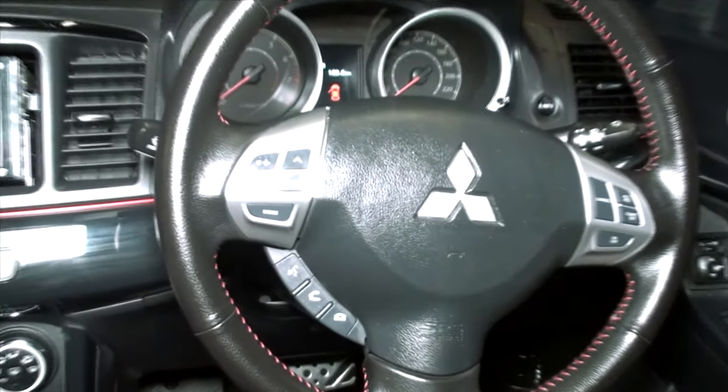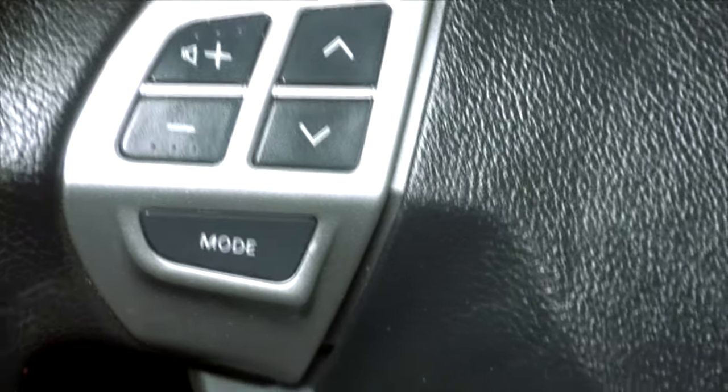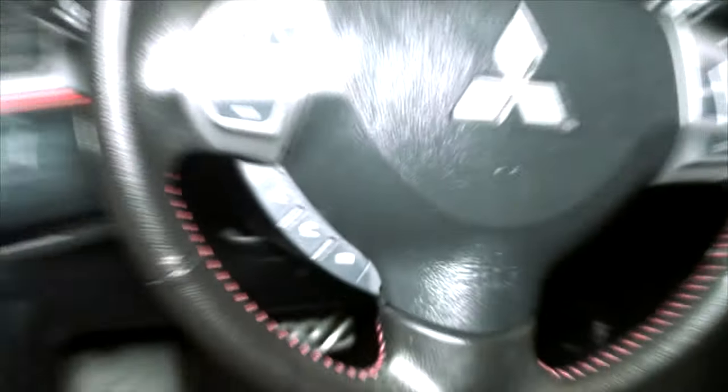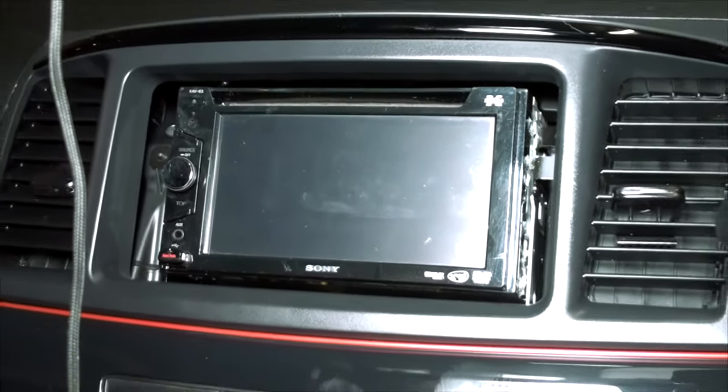Hi guys! Welcome back to Max Electronics. I hope you're doing well this evening. In today's video we will be looking at how to convert your original manufacturer's steering wheel controls to work with your custom radio that you've installed. So stick around!